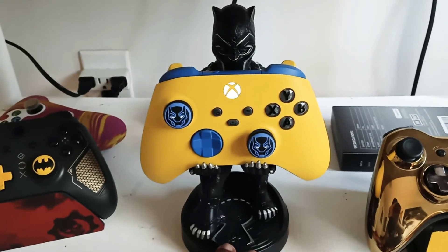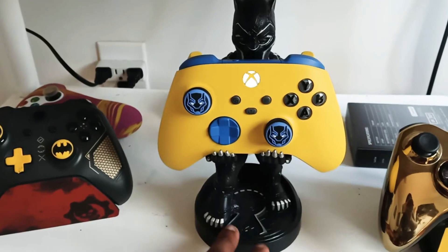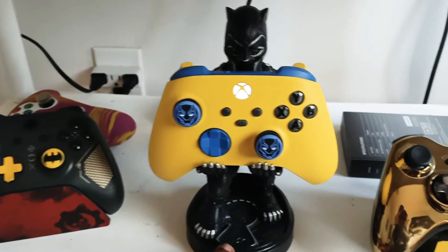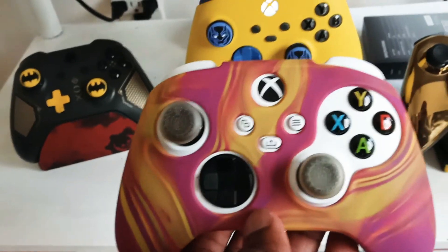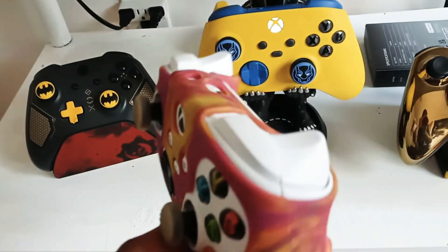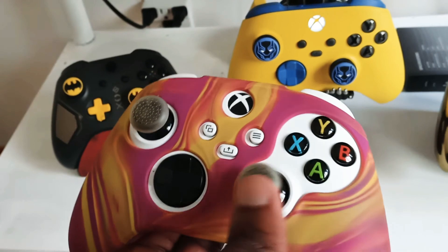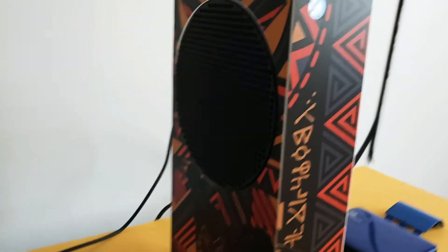I also got the Black Panther Cable Guy — they call it a controller stand. This baby is pretty big and it looks really cool in the man cave. It's really nice — I'm a big Black Panther fan, I got Black Panther everything. That's my other Series controller, the original one I had. I put a really nice cover on it and made a video on it, so go check that one out if you want more details. Only thing I hate about the basic ones is they get worn out over time really fast. Custom ones will last you a long time.